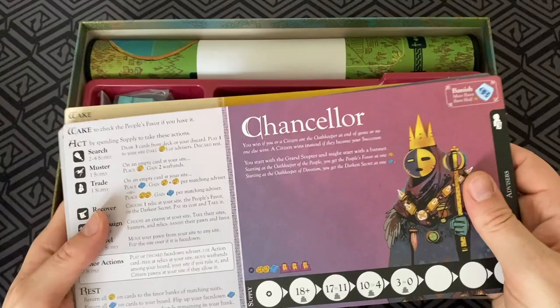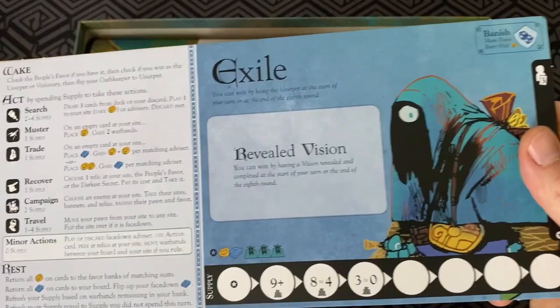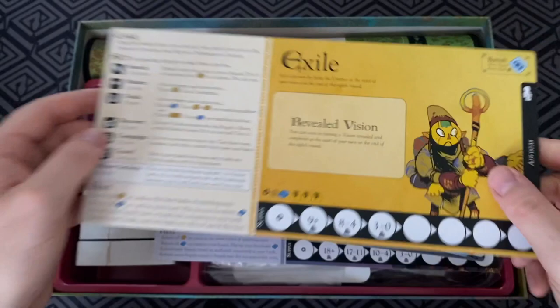Here's the player boards. You've got the Chancellor and then the Exiles. You've got the black maple, the white maple, the orange and the red maple, the blue maple, the best maple, and of course here the yellow maple. Looking good — pretty, pretty good stuff from Leder Games.